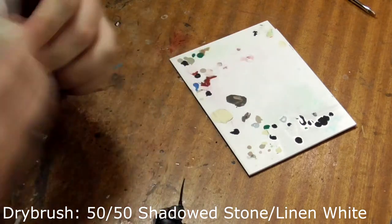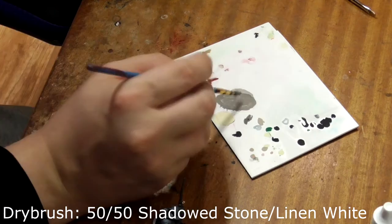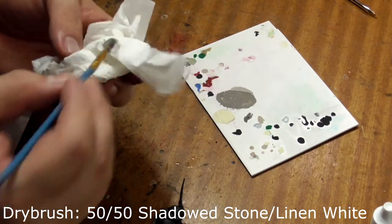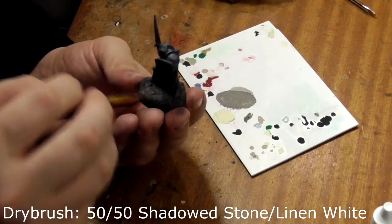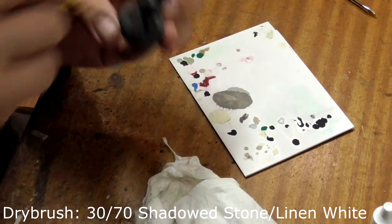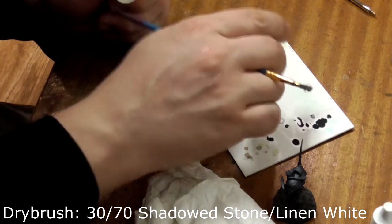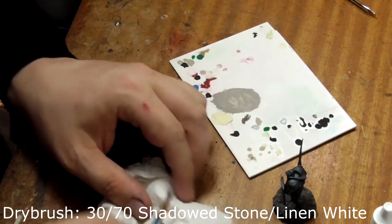Next, take linen white and mix it 50-50 with the shadowed stone. Take an old or damaged brush and wipe most of the mixture off on a paper towel. Lightly dry brush this across the base of the model, staying away from his feet to create a natural looking shadow. Finally for his base, take a dash more linen white, add it to the previous mix, and dry brush any area not directly under where he is standing.